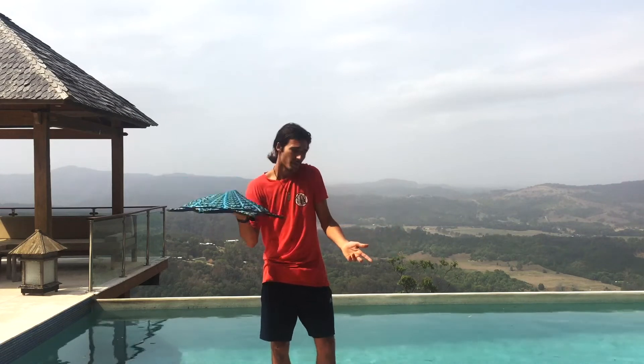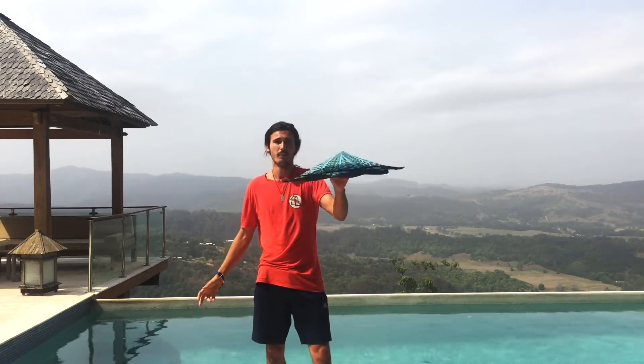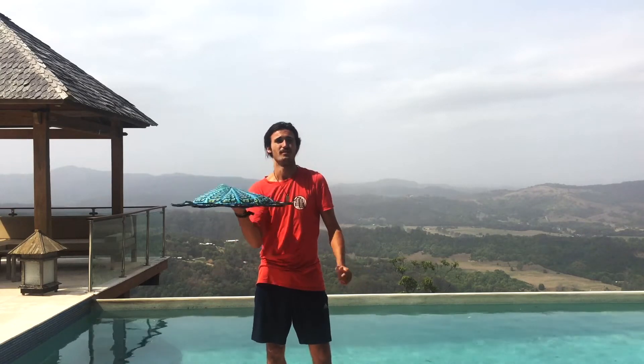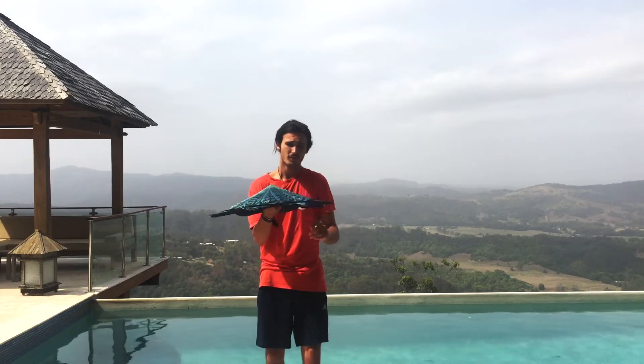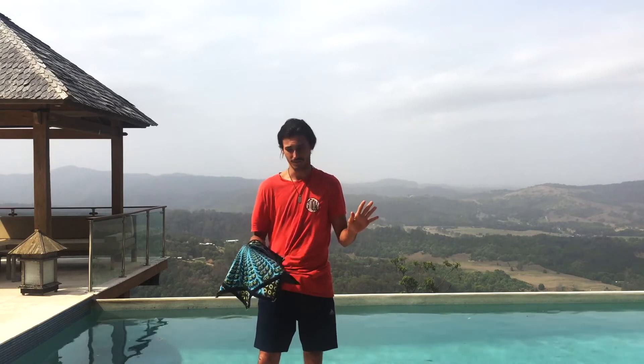What is Astro Bender? Some people like to call it a duppo, some people like to call it a pizza, but really what it is, it's going to be your new best friend. Today I'm going to show you the few basic steps of how to start off using your bender.